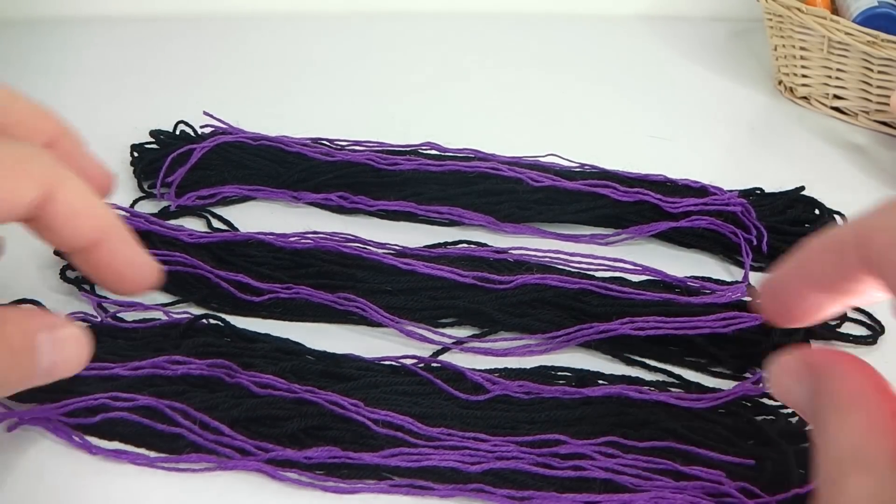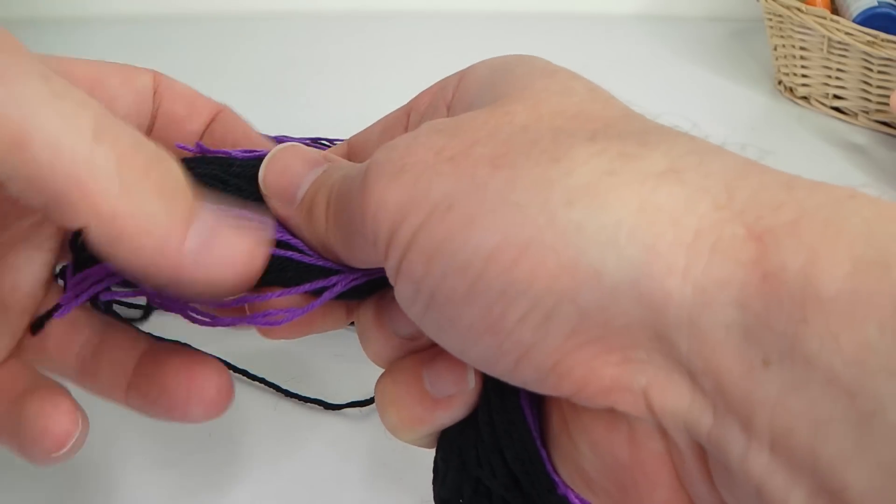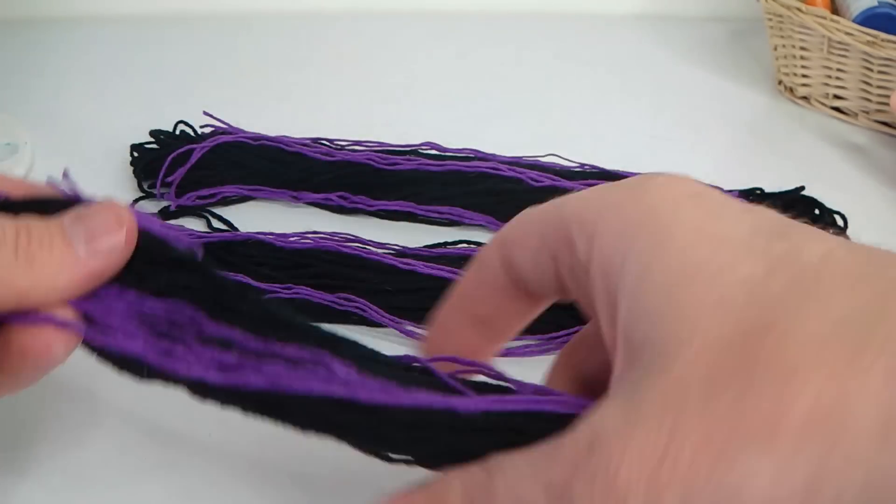I've just finished my hair and what I've done is just used purple wool for the highlights. What I'm going to do now is just get my sewing machine and I'm just going to stitch across here to hold this into place, so I'll just do that with all three of these.